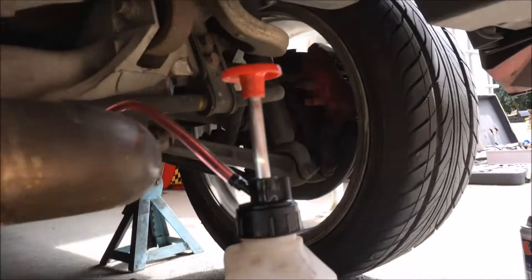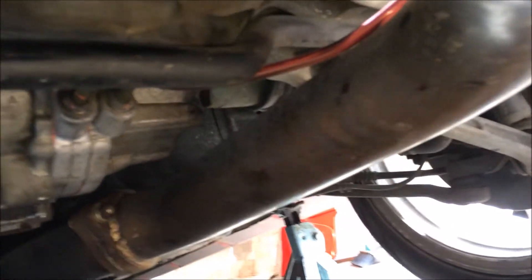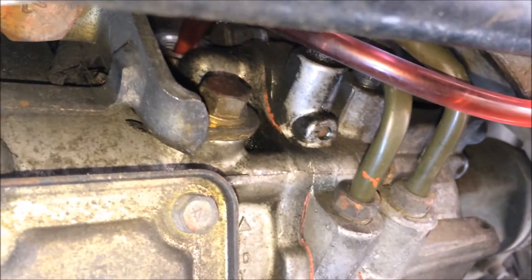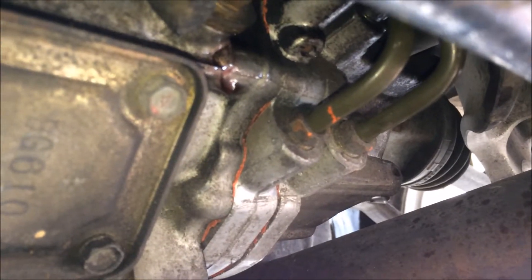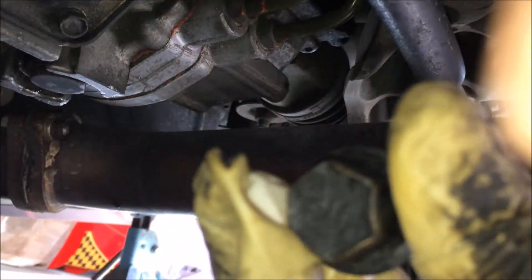Use the pump bottle — reach in underneath the exhaust and pump it up into that fill hole. When it's topped up you'll see the fluid drop down, so just pull out the pump and close it off with the 17mm bolt.